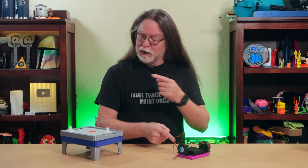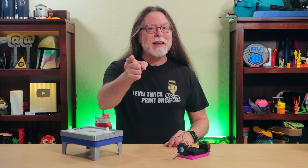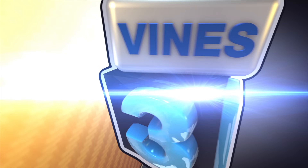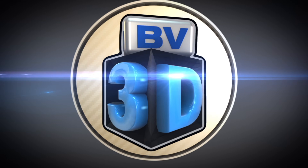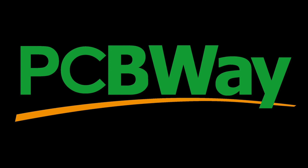I'll show you how I got from this to this. I'm Brian, and you are watching BV3D. This video is sponsored by PCBWay — more on them later in the video.